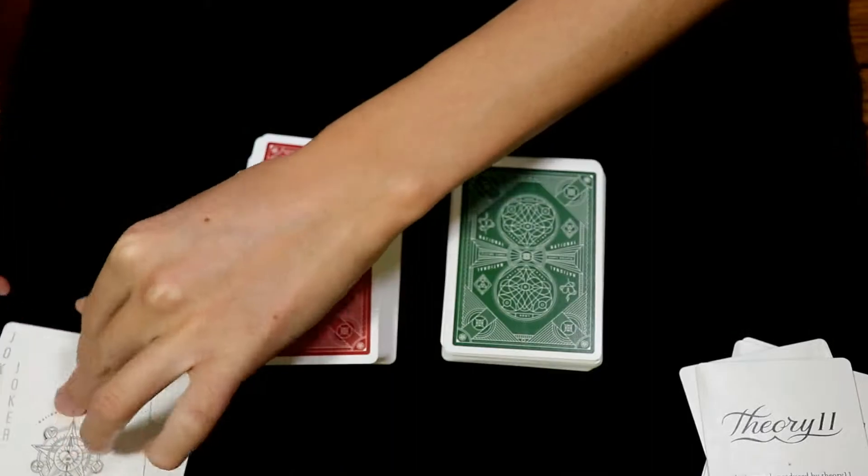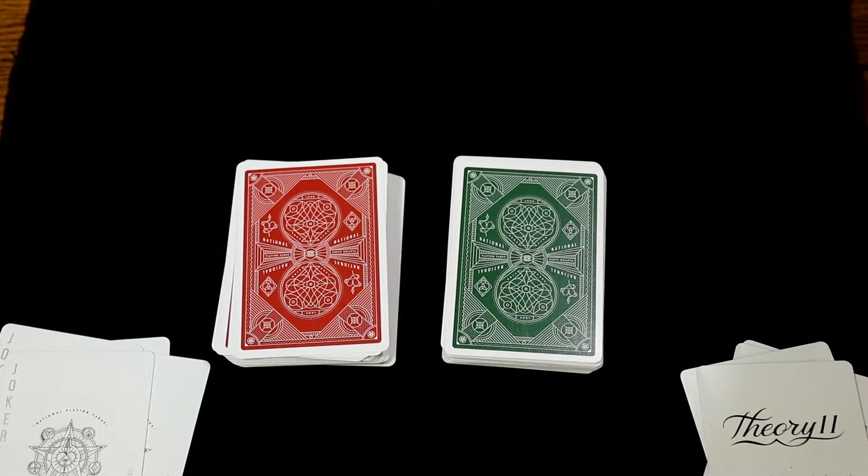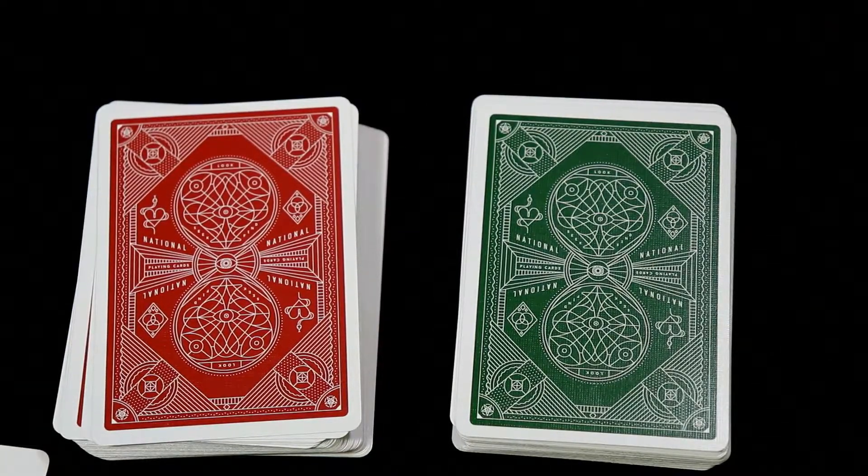Setting those aside, here is a look at the back design when the two decks are put side by side, and there is an up-close look.